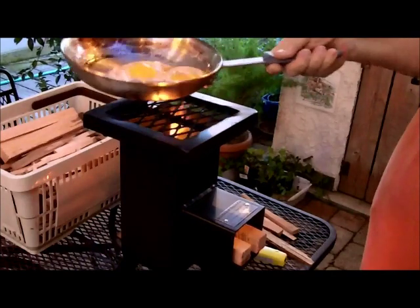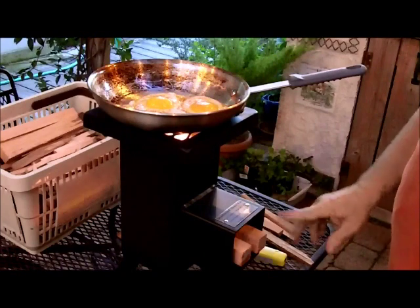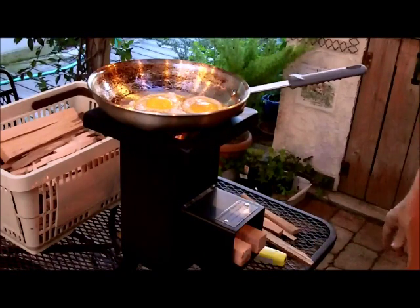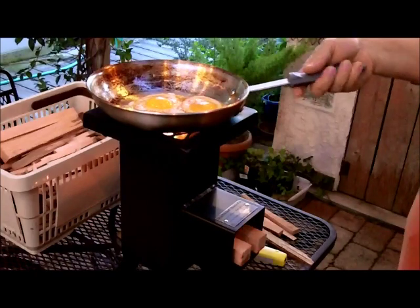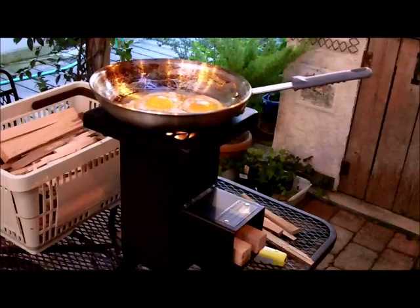What I like about this is it's a tabletop model, or you can actually put it on the ground because it's elevated — so either way works. That's one of the neat things about this stove. And again, it's made just northwest of Austin. Watch the dog doesn't jump up there and grab your hamburger patty — she wouldn't grab mine.